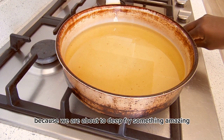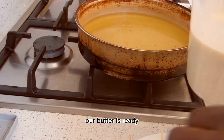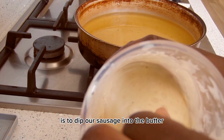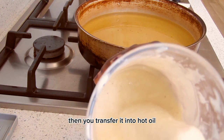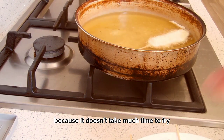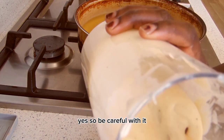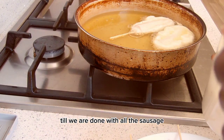We need a lot of oil because we are about to deep fry something amazing. Our batter is ready — dip each sausage into the batter, then transfer it into hot oil and fry for about three minutes, because it doesn't take much time. Be careful, and repeat the same process until you're done with all the sausage.